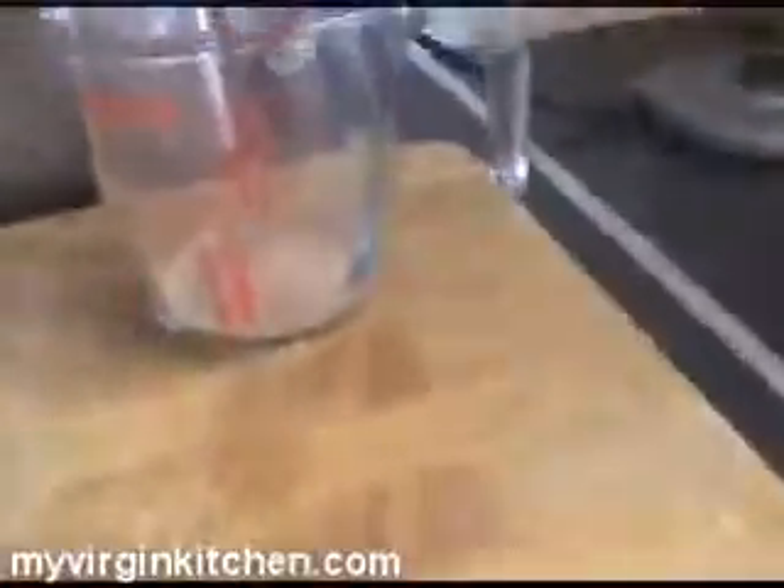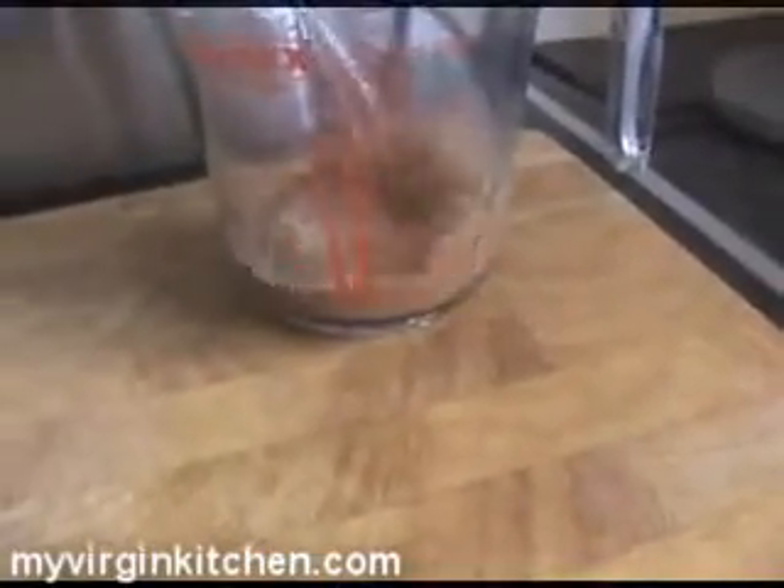I'm gonna pour that in to 50 mils and let it cool down to the side. Then we can start getting this stuff together. The first thing we've got to do, which Phoebe's gonna do, is get the yogurt and cream cheese and mix it up together in a bowl with a whisk.